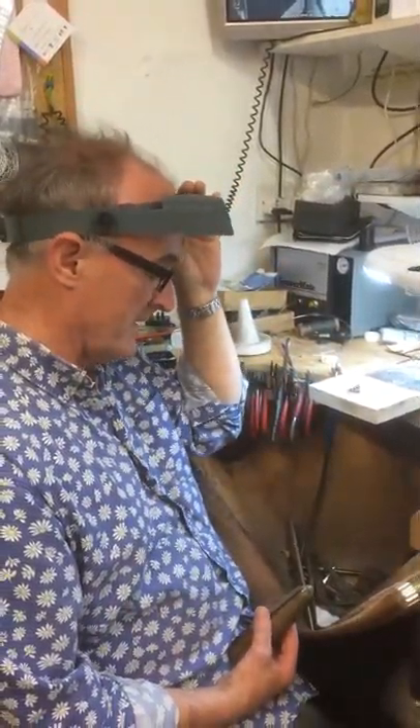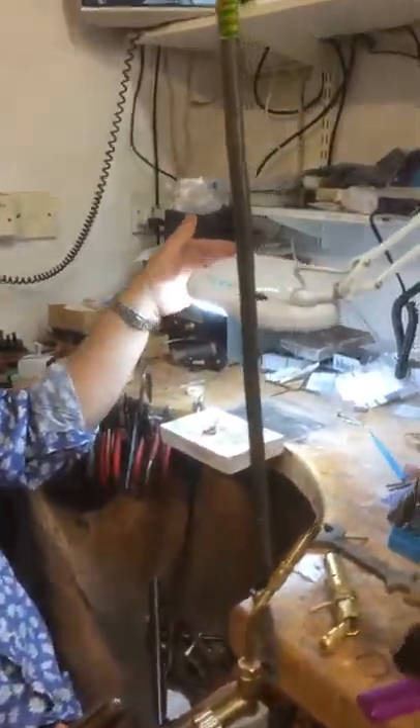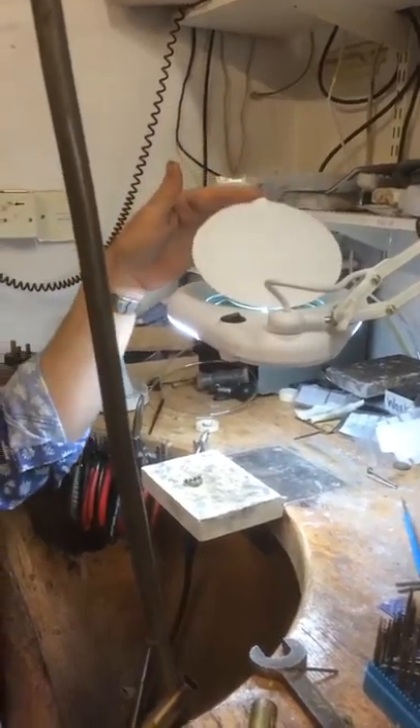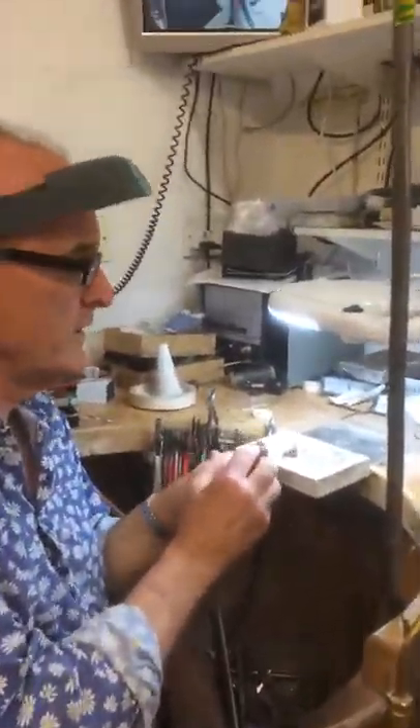I do have one of these magnifying lights, but unfortunately I find it very hard to focus in on the work.